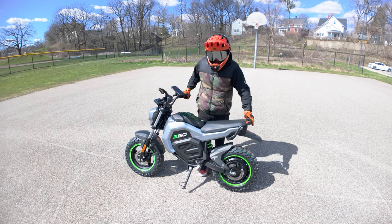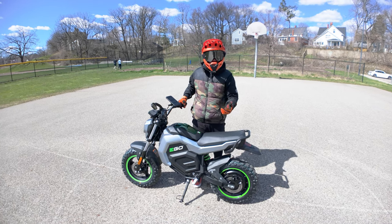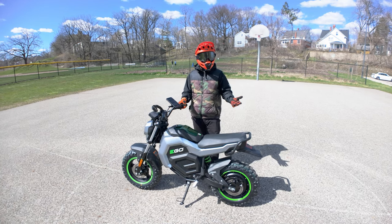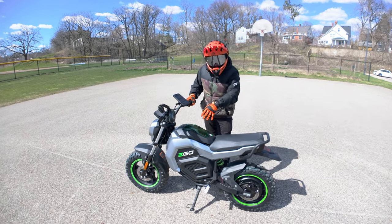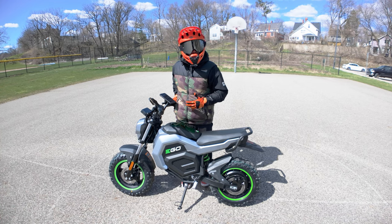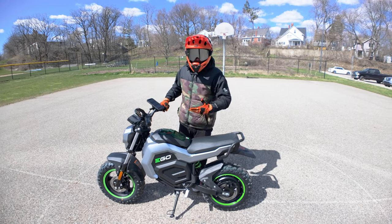Everything about this is premium. It came on a freight truck in a giant steel case — like a steel stand. They put a lot of effort into making it a really high quality product. Nothing about this bike feels DIY; it feels really well thought out. Obviously the power source is the main feature. I think Ego wants to sell their batteries and have people within their battery power system ecosystem, and they just built a mini bike around it — an EV mini bike.